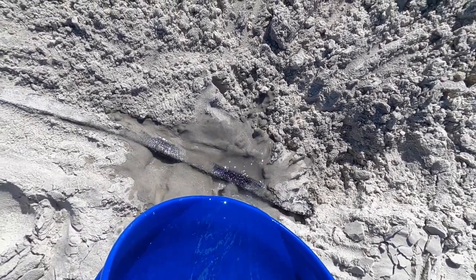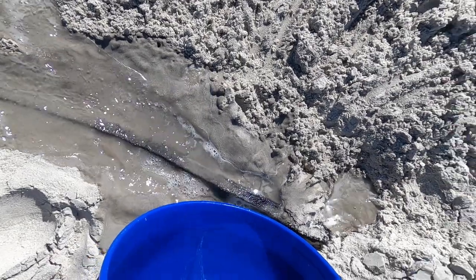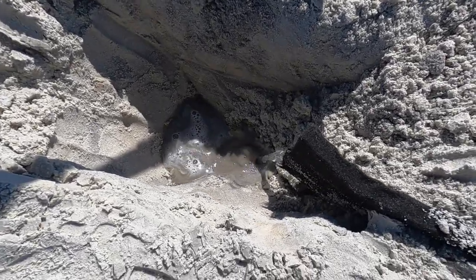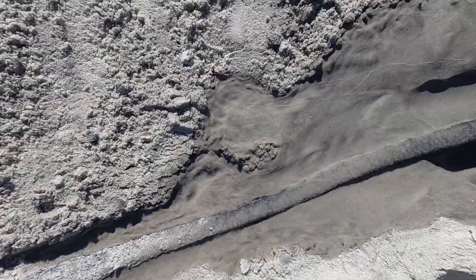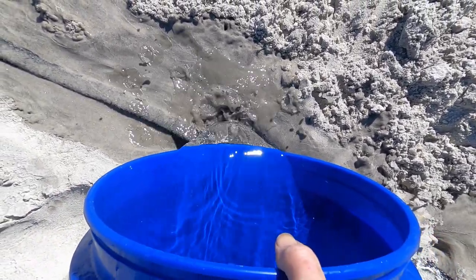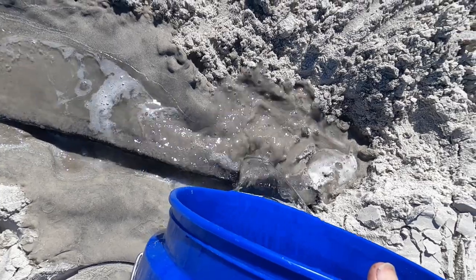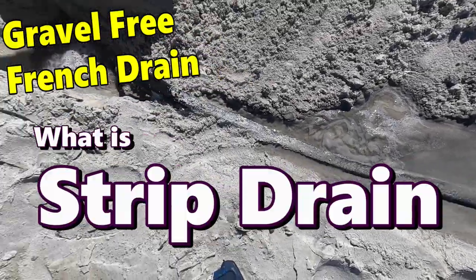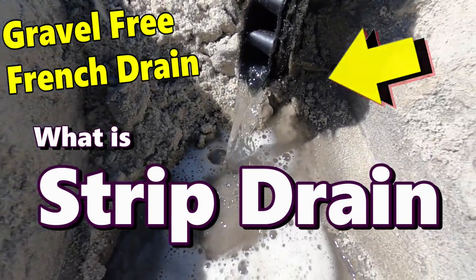Let's see if it actually gets into that system — it's coming out the back of it. Let's run some more water and look in the hole over here. Yeah, can you see that? Water is coming out no problem at all. We really flooded it — can you see it? That water's coming right out through that dimple board quite well.